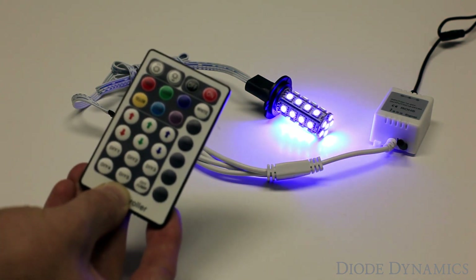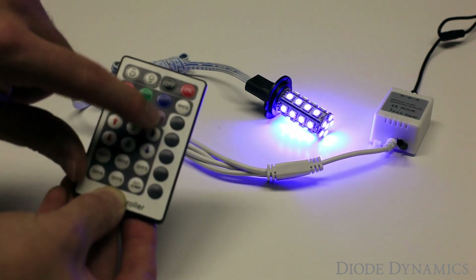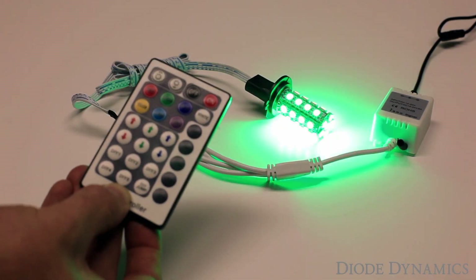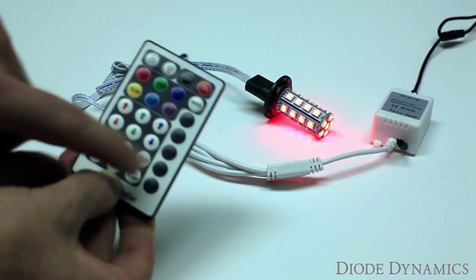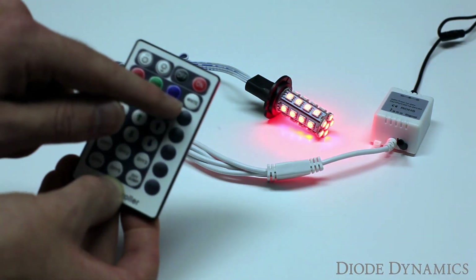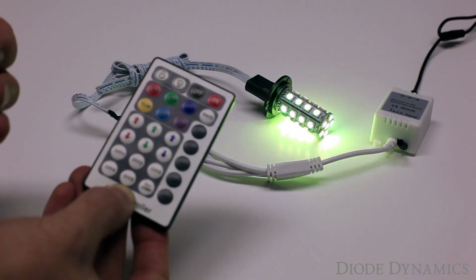This allows you to match colors exactly with any other lights that might be on your vehicle. You can also use the mode settings. We have Jump 3, which jumps between three colors — red, green, and blue. We have Jump 7, which jumps through the main 7 colors. We have Fade 3, fading through those three colors. A Fade 7, to fade through the primary 7 colors. As well as a spark mode, which comes on real bright and dims down between each color.